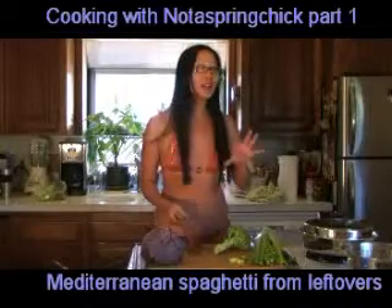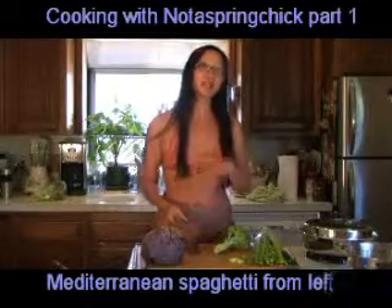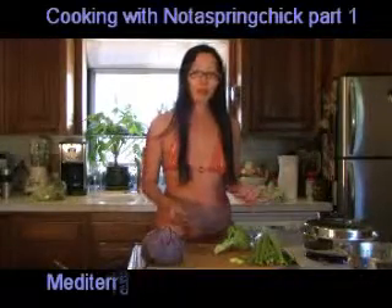Hello, this is probably the greenest cooking show in the world because we're going to show you how to make Mediterranean spaghetti with leftovers.